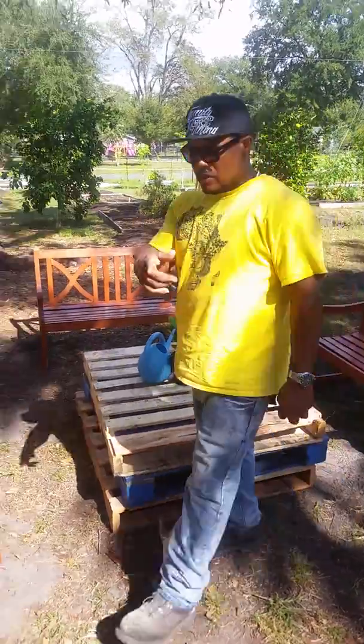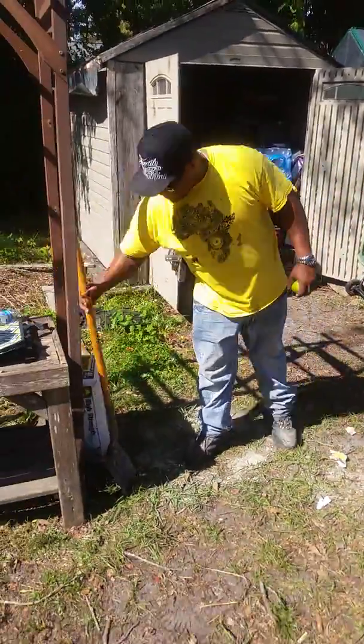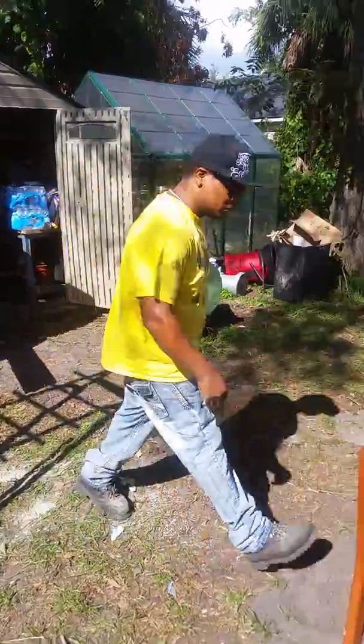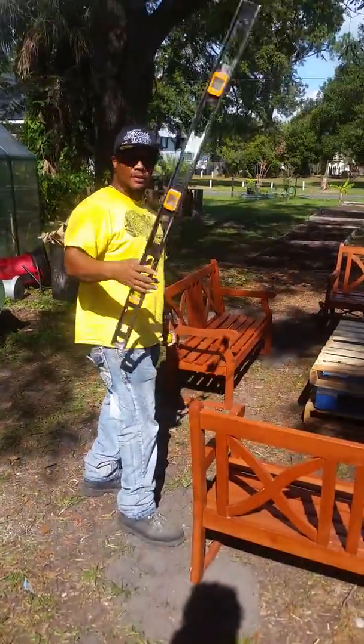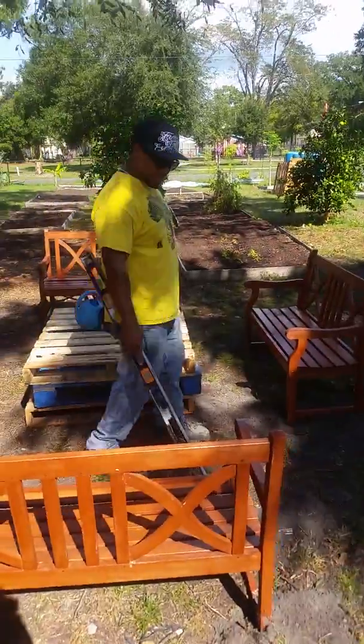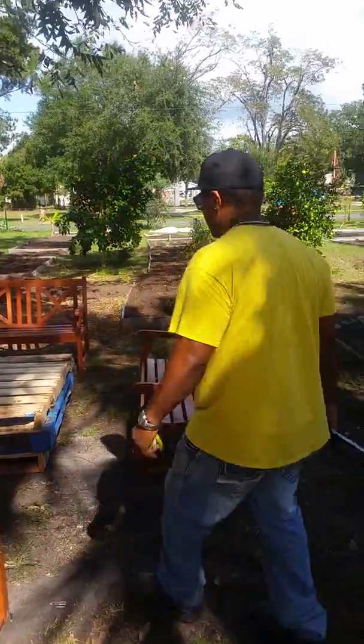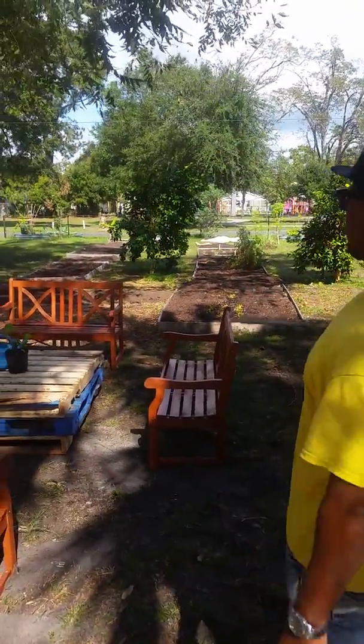What we did is came over here, we got a nice little bag of cement, quick cement, shovel, some water, and a four-foot level. Once we dug those little holes in deep enough, cover them up, they're hard, make sure it was leveled, and then we got what we have right here — this nice little seating area right up under the pecan tree.